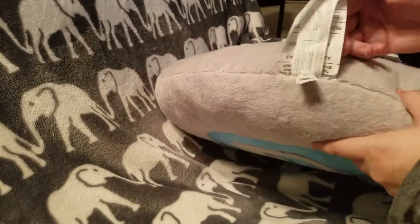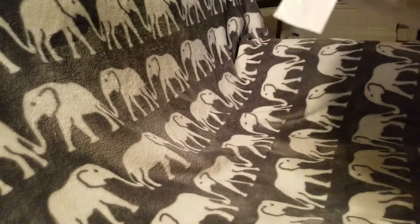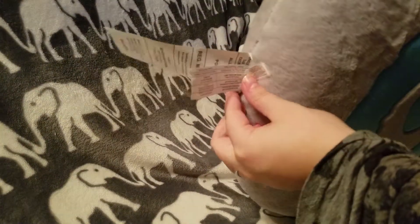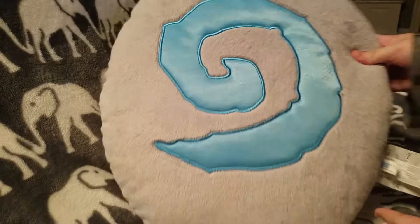This giant tag that comes on it does not make it very good for cuddling. It's just this one huge tag here, and then you've got these two other little tags. I don't understand why they have to put such huge tags on some things.